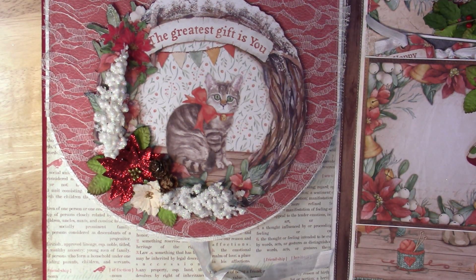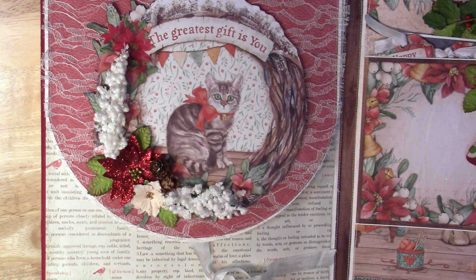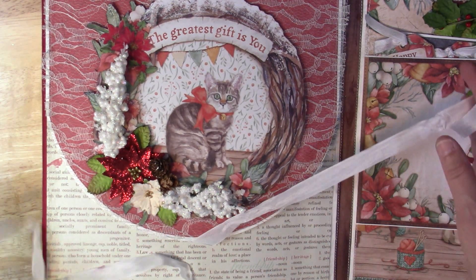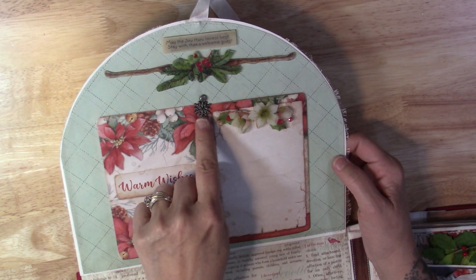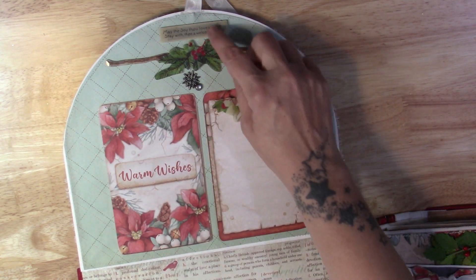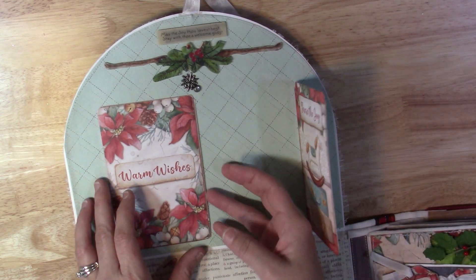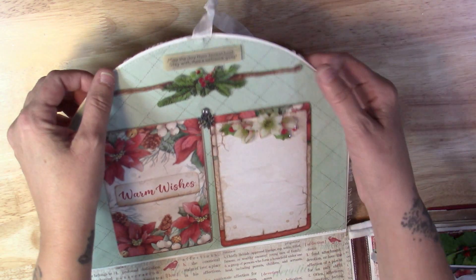Here I have one of the cutouts from the paper collection. I added the poinsettia and some other flowers, little pine cones and decorations. I used a lot of bow ties on this one because I figured it went with the Christmas theme. And then this whole thing flips out. On the top here I just have a little snowflake charm that goes up. I did get the chipboard pieces that go with the collection, but they're clear. I have one that popped up on this side, and then you can put photo frames in here.